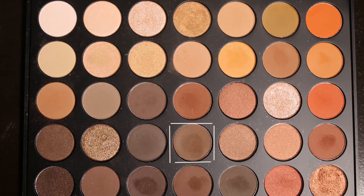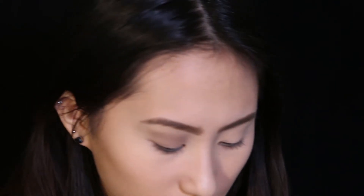Now I'm applying a chocolatey brown shadow using the same brush on my outer V and in my crease — very lightly, windshield-wiper motions, swirling it out on the outer V. Then I'm mixing both shadows and bringing them onto my lid with a fluffy crease brush, dabbing once in each and tapping off the excess. It came out a bit smokier than I wanted, so I'm just going to keep blending.